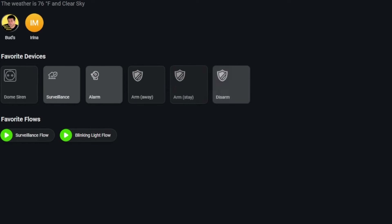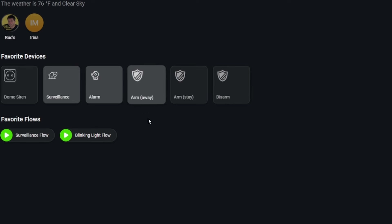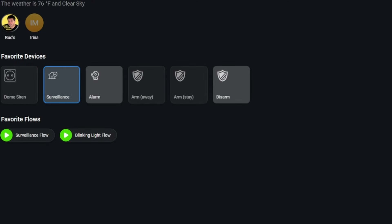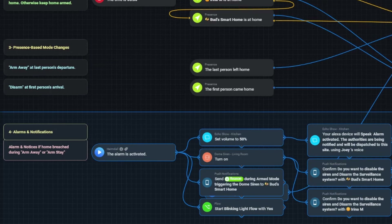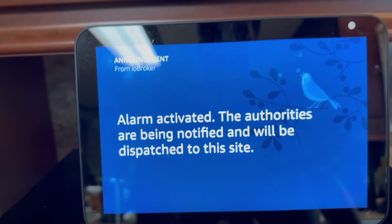The flow in section three activates mode changes based on the presence of family members. The surveillance condition is currently in disarmed mode. If I tap on each member's icon and change their presence from 'at home' to 'away,' the surveillance mode changes from disarmed to armed away. Conversely, if I change any one member back to 'at home,' the Heimdall app changes the mode back to disarmed. The flows in section four perform smart home actions whenever an alarm condition occurs: activating the dome siren, triggering the blinking red light flow, playing an intruder warning on the kitchen Echo, and sending push notifications to all family member mobile devices.